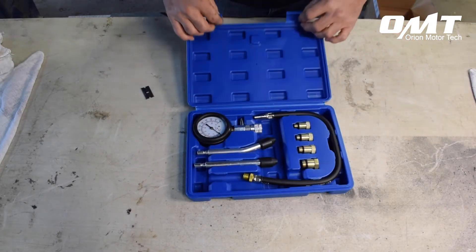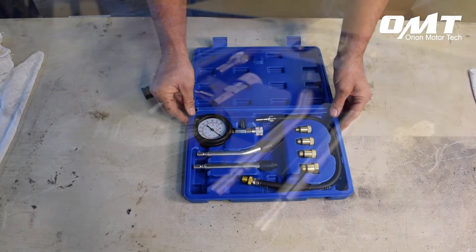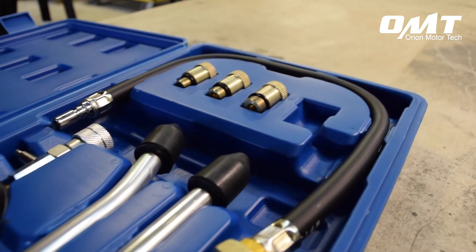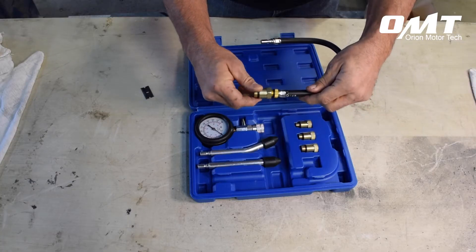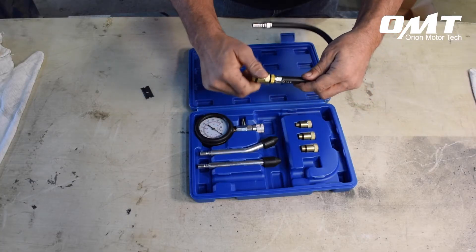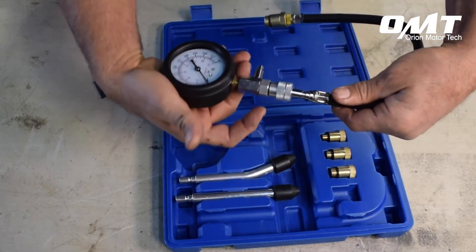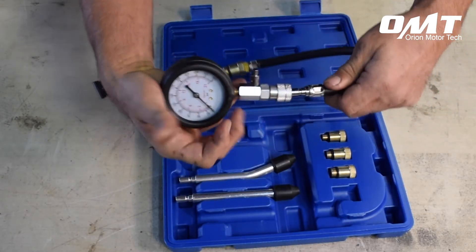The kit comes with various adapters that will fit most plug sizes, as well as two manual adapters should the provided one not fit your particular application. The adapters attach easily to the provided hose, and with a handy quick connect system, the gauge also attaches quickly and easily.